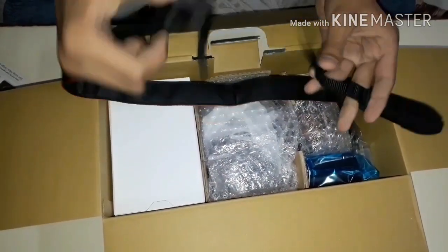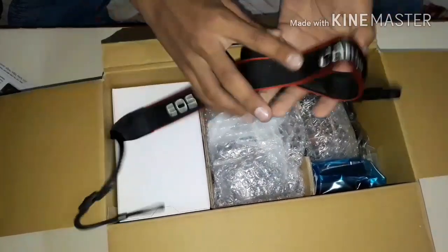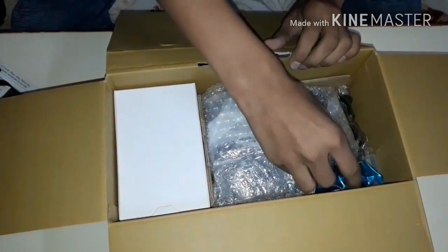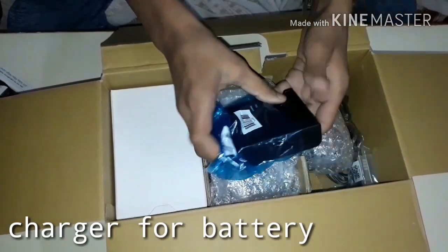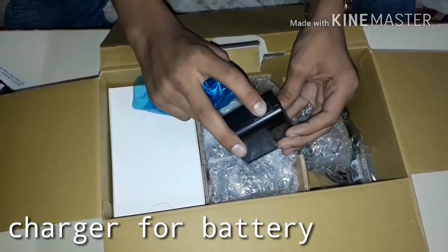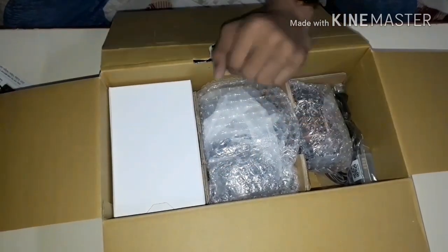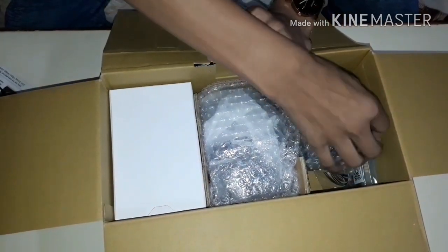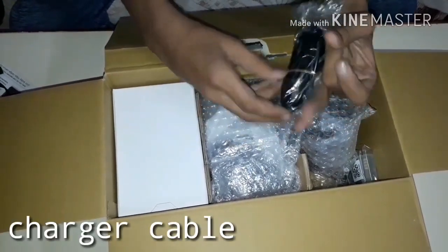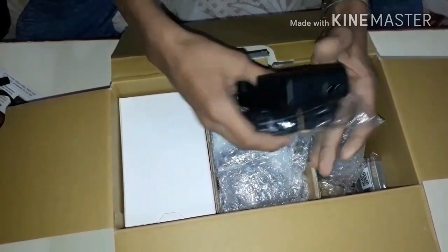You can set the camera strap so that you can carry it over your shoulder. There is also a battery charger included. Here is the basic data cable. You also get the data cable along with the charger, and here is your Indian plug with a double cable so that you can connect it.